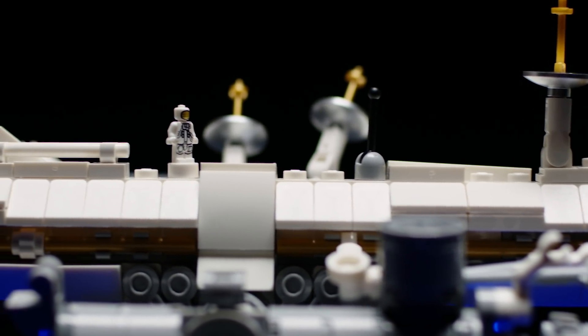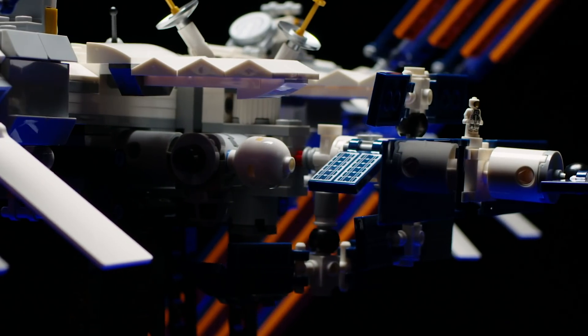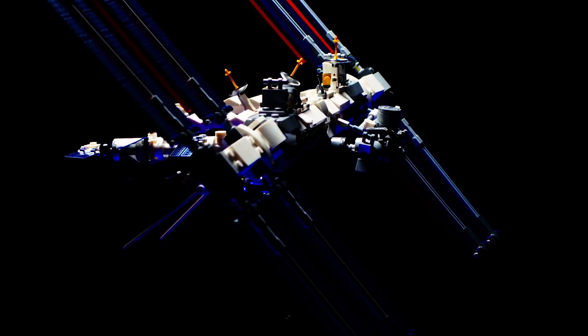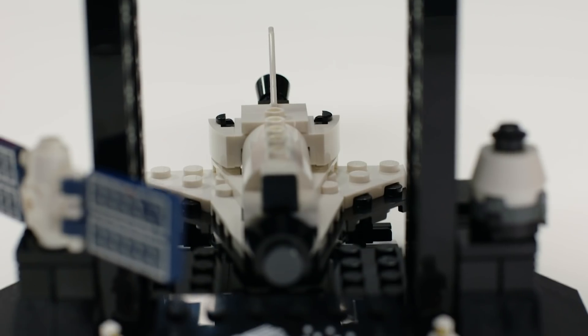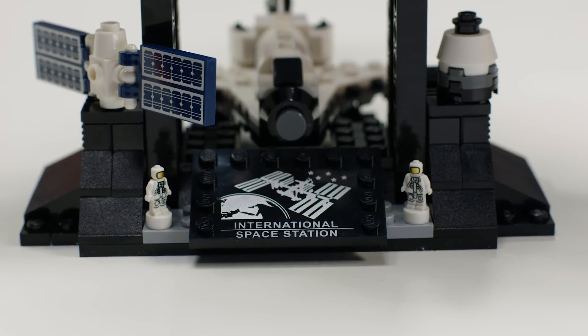The ISS model is in what we would call micro scale, which is not the minifigure scale you would normally see in a lot of LEGO models. This was really dictated by our original fan designer submission, whose name is Christoph. He built it so you could put it on your desk, and to really show the scale we've included these micro astronauts as well.